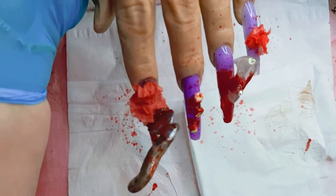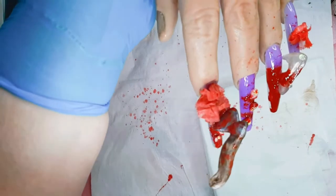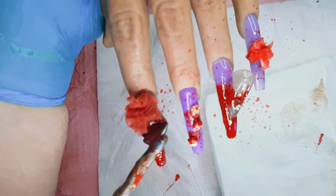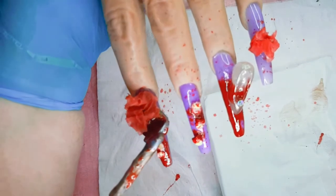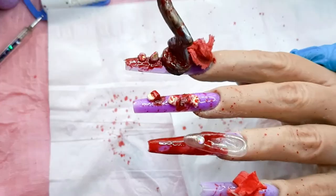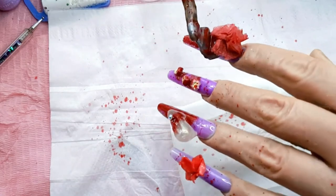Here it is guys, all finished! I left the bloody tissues on my table just to give it some more character in my pictures and in the video. But there it is — my Halloween style Cinderella glass slipper scene. I really hope you like it guys, definitely let me know what you think about it. I really hope you liked it. I hope to see you again really really soon guys.